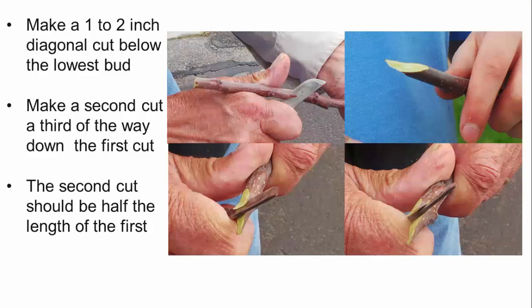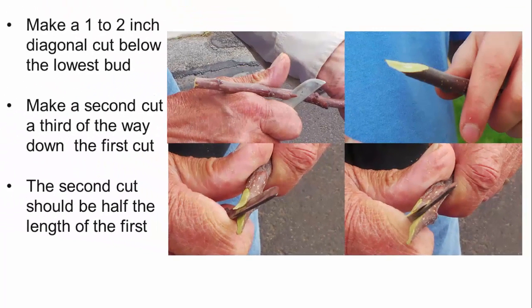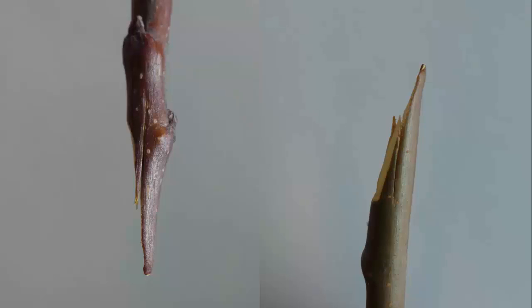To prepare the scion, make a 1 to 2 inch diagonal cut from the lowest bud that will be on the graft. Each scion should have 2 to 3 buds. Then make a downward cut starting a third of the way down the scion from the first diagonal cut; it should be about half as long as the first. Make similar cuts to the top of the stock, starting with the diagonal cut up through the stock, then make the tongue cut similar to the one you made in the scion. The first cut is sloping and the second cut starts about a third of the way down and is half the length of the first cut on both.